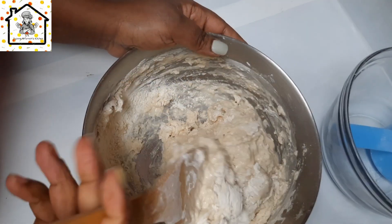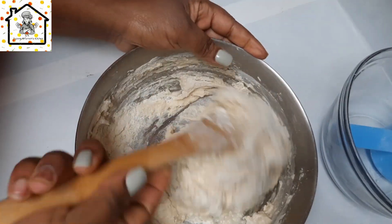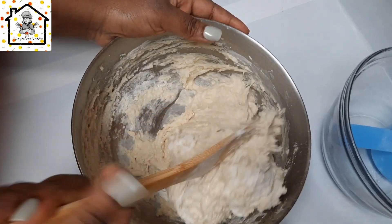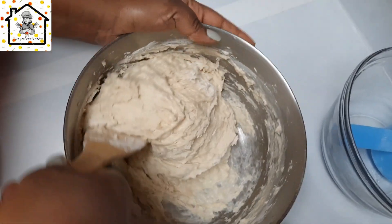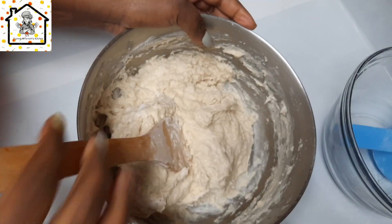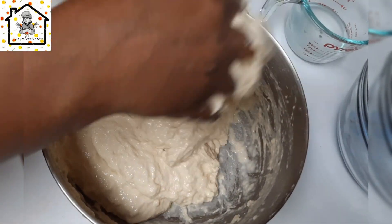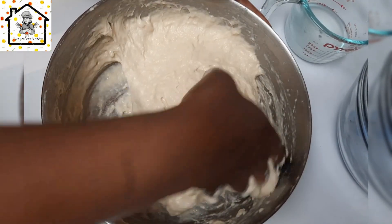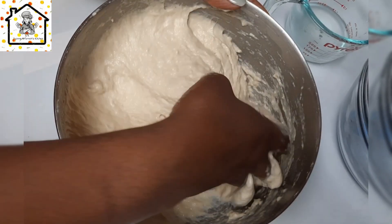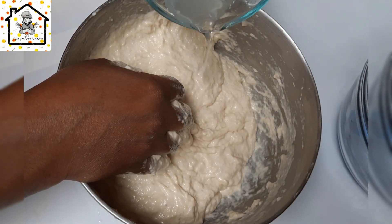Don't miss this step because if you do your puff puff is not going to come out well — estimate the water carefully. Mix until you have no more lumps or bumps in your batter. The total water used here is one and a half cups, measured with the same cup used for the flour.